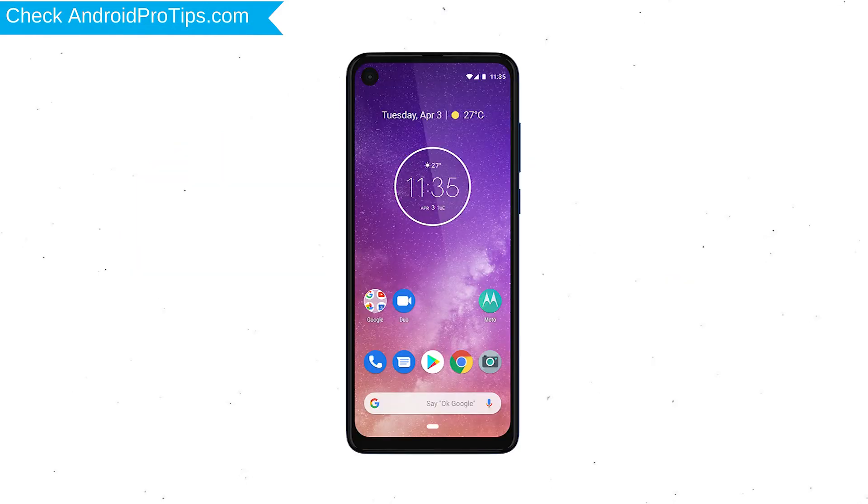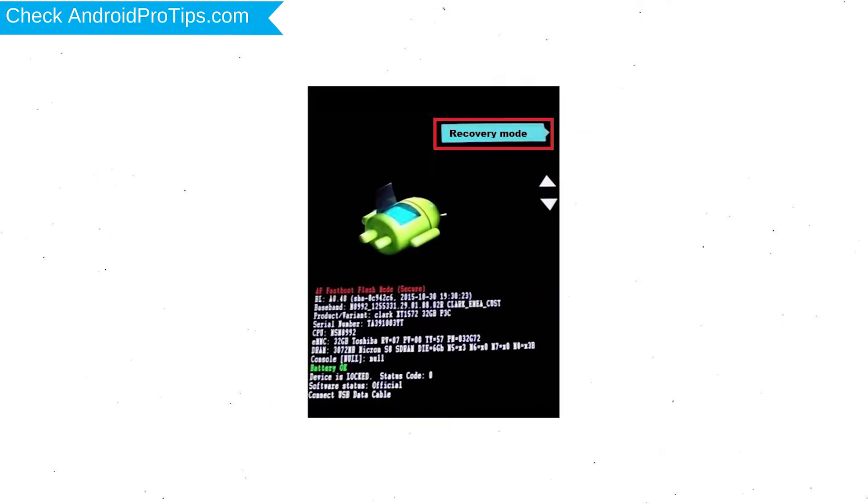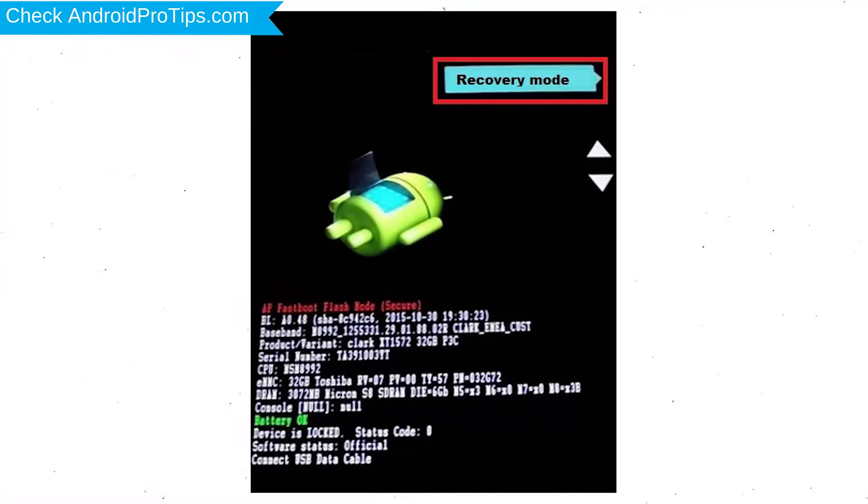First, switch off your mobile by holding the power button. After that, press and hold the volume down button and power button. Release all buttons when you see the recovery screen. Next, select the recovery mode option by using the volume buttons and the power button to confirm.